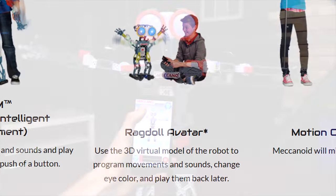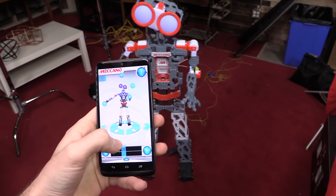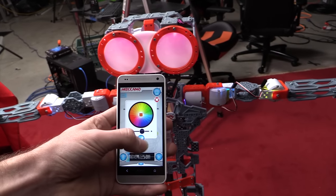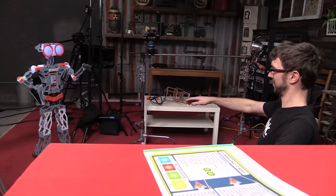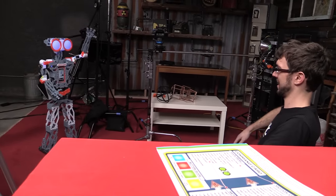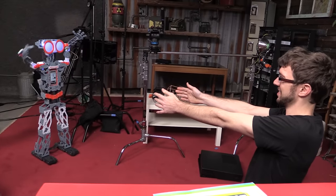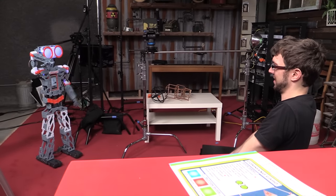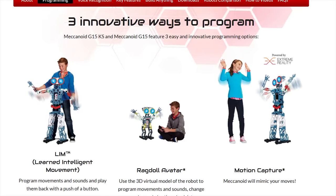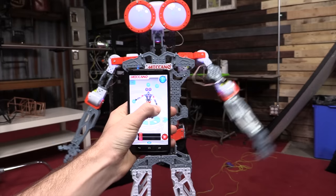It can't play the piano. Moving on to Ragdoll Avatar — you can use your smartphone to directly remote control the movements of the Meccanoid. This also works pretty well, and you can even change the colors of the LEDs. Finally, Motion Capture Mode uses your smartphone's camera to record your movements, which the Meccanoid will attempt to mimic. This one really does not work very well — sometimes the arms would flop around even while my own arms remained completely stationary. And that's it.